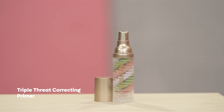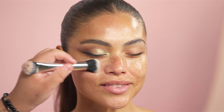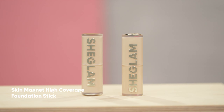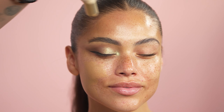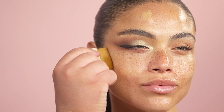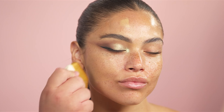To prep the skin, I am going in with the Triple Threat Correcting Primer. I like to first focus it towards the center of the face, around the cheek area, and then diffuse this throughout the rest of the face. For foundation, I am going to be going in with the Skin Magnet High Coverage Foundation Stick — a beautiful, flexible formula. I personally like the least amount of product on the forehead. I'm using the SheGlam Foundation Brush, focusing the foundation towards the center of the face and then blending it out towards the jaw and the neck.